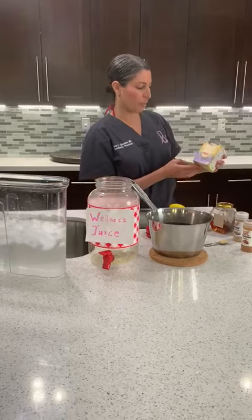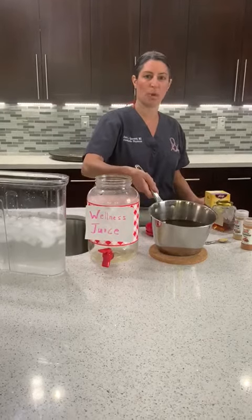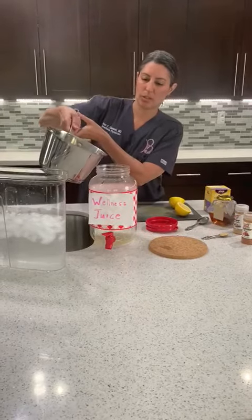First, what we did is we took four tea bags. You can really use any tea bags, but we use a stress relief blend. We boiled four of them in four cups of water and then let it cool. So we're first going to put that into our wellness juice jar.